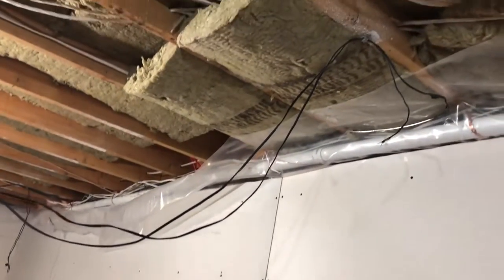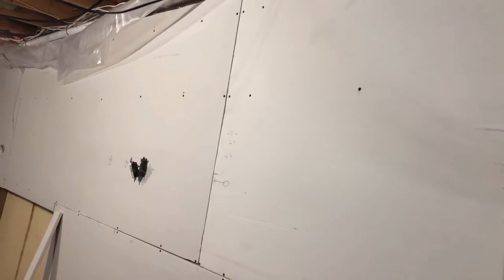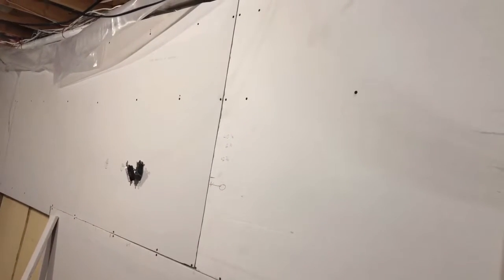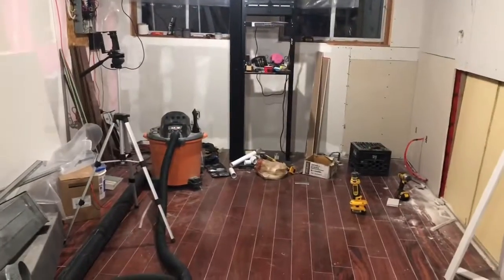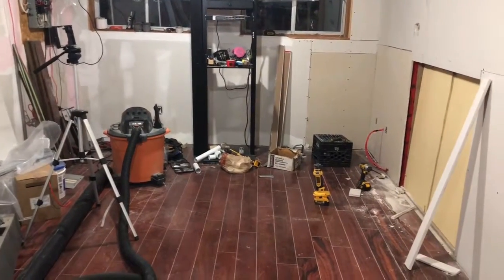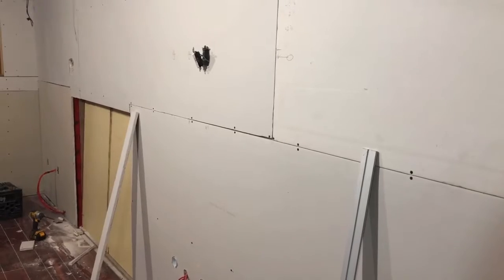This is Rockwool - it's sound-deadening and fireproof. The 5/8 drywall is also sound-deadening and fireproof. I didn't put 5/8 on the exterior walls because there's concrete there and I'm not too worried about it. I wanted to protect and insulate and soundproof the inside of the house. Those are solid-core doors, so they're not hollow.